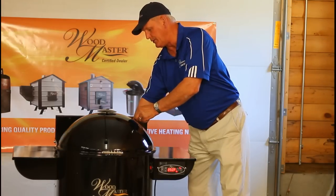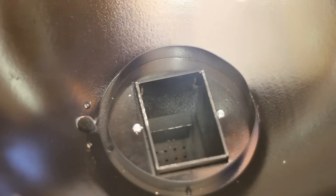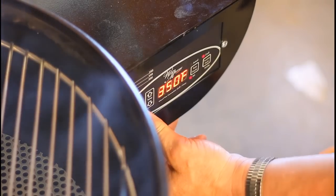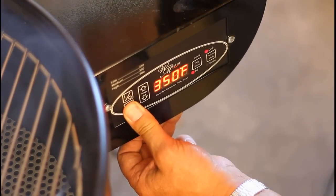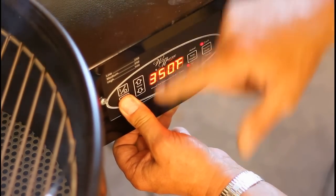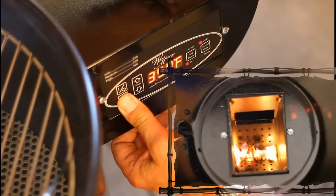What you're going to want to do is take about 10 to 12 pellets and put them down into the burn hopper. Then come back over and hold the prime button for approximately two to two and a half minutes. The auger right now is completely empty, so by holding the prime button it continuously moves the auger to meter the pellets into the burn hopper.